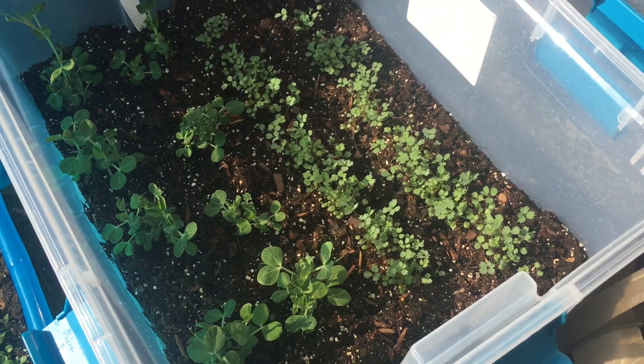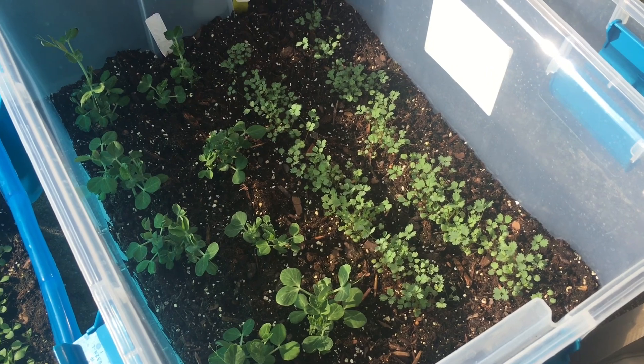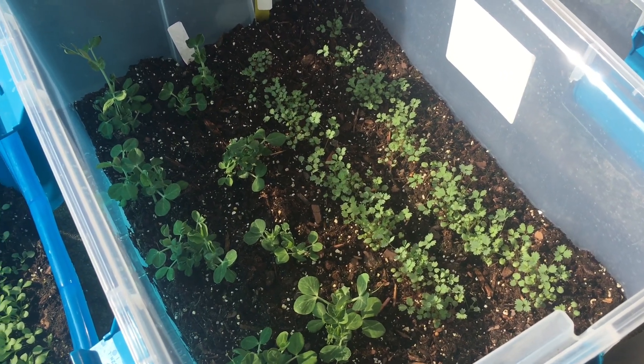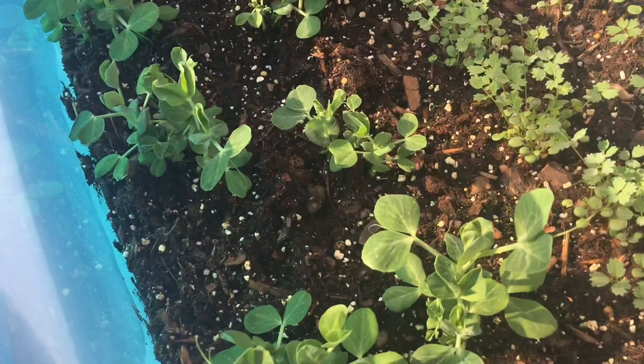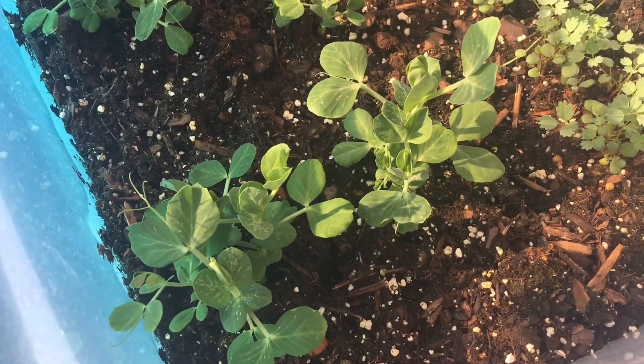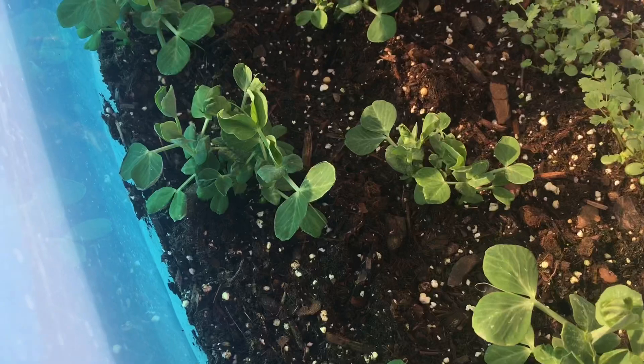I planted seeds into the containers around the same time as now, the end of January, and then at the end of March, beginning of April, this is how they looked. All of the seeds had sprouted.